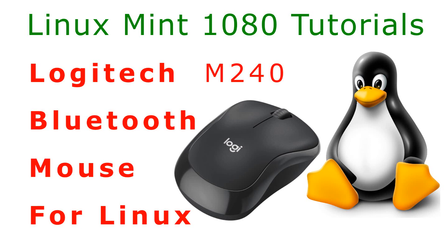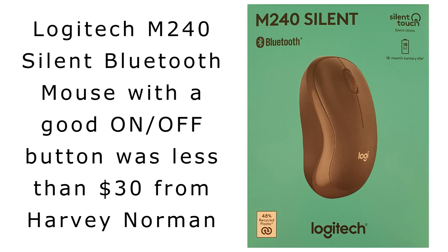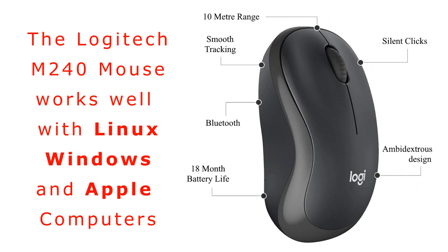I wanted a Bluetooth mouse as my recently purchased laptop computers don't have many USB ports for plugging in external hard disk drives and other devices. This Logitech M240 mouse was bought to replace cheaper Bluetooth mice made by Nextech and J Burrows which became faulty. The M240 Bluetooth mouse doesn't need a USB port and it is also available in white.